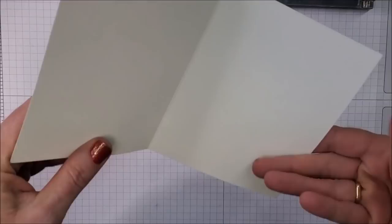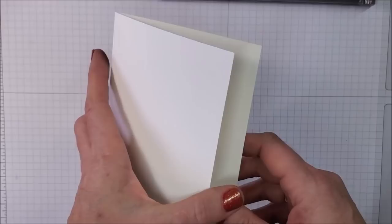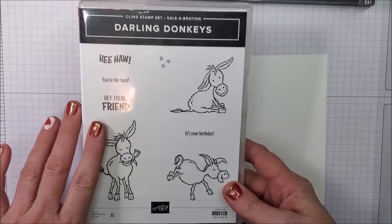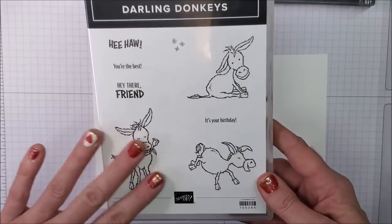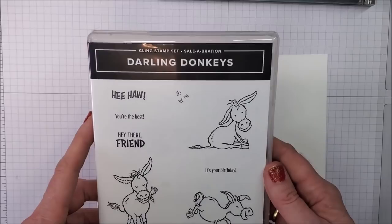The first card I'm going to make is easy — just stamps, ink, and paper. I have a piece of base white cardstock cut at eight and a half by five and a half, scored in the middle at four and a quarter, so I have a standard size card base. For this card I'm going to use our Darling Donkeys stamp set, which has been super popular with celebration rewards ending at the end of February. It is stinking adorable.